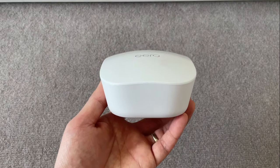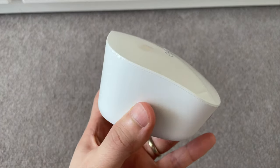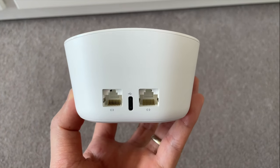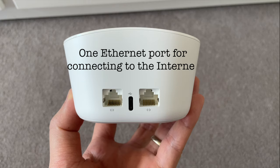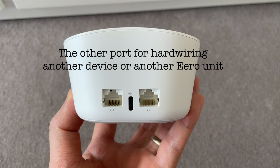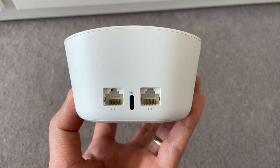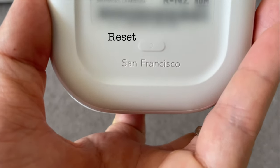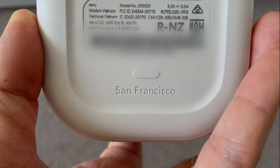On each device there are two Ethernet ports and a USB-C port at the back. The USB-C port is for power, and you can use either Ethernet port to connect your main Eero to the internet, and the other one to connect to a local network device such as a printer, desktop, or game console. You can also use that to directly connect to another Eero unit to further enhance the stability of your Eero system.